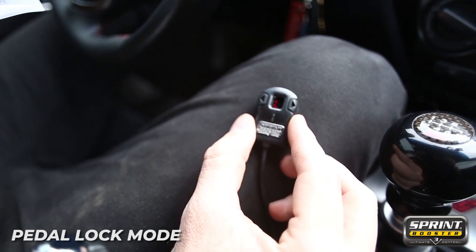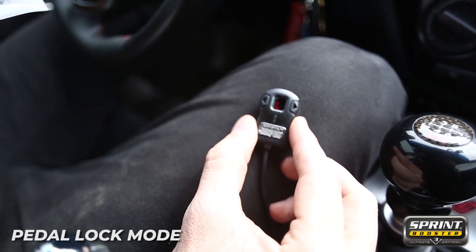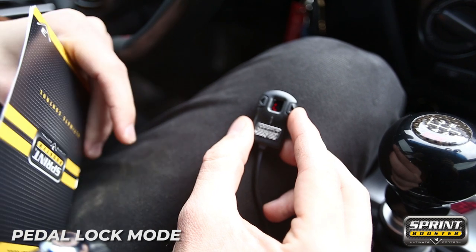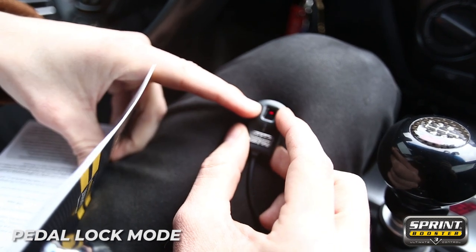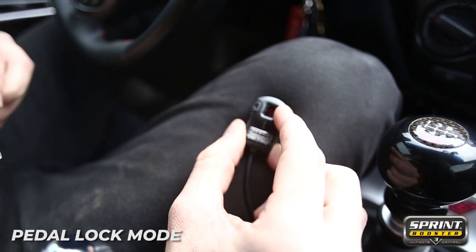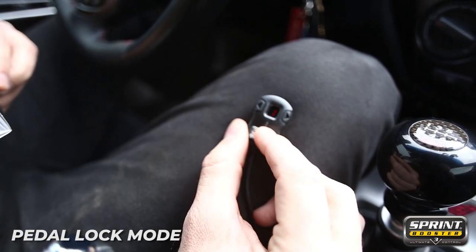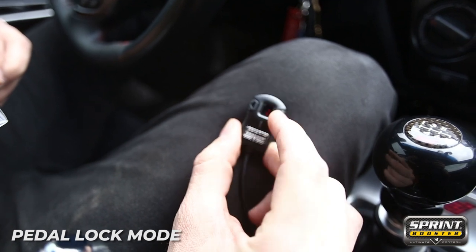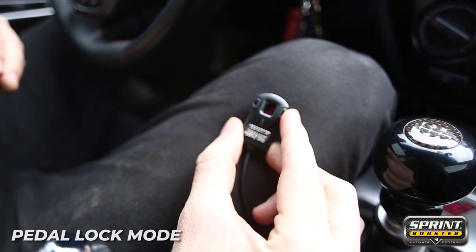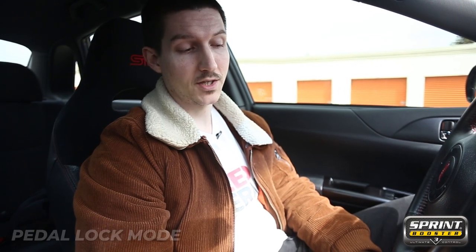Now that we've engaged the pedal lock mode using our three-digit PIN, the vehicle will be unable to accelerate using the pedal. To unlock it, the process is much the same. You press the two side buttons for three seconds until it begins to flash, and now we will enter in our three-digit PIN. The vehicle is now unlocked. So remember, in pedal lock mode, when you try to press the gas pedal, nothing's going to happen.